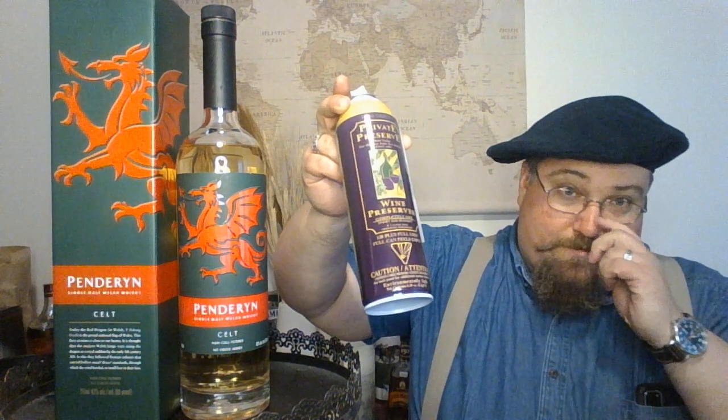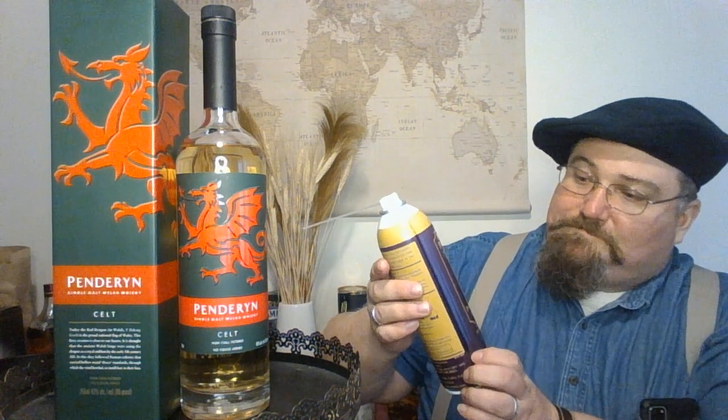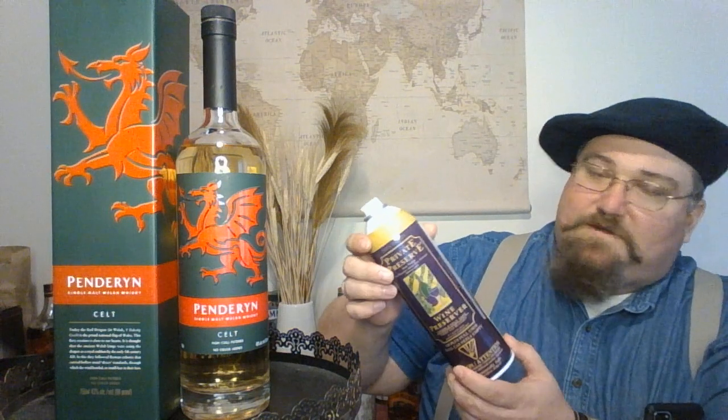So what you can do is get this product. I got this at a local liquor store near me. You can also get it on Amazon. It is wine preserver — Private Reserve — but it's also good for whiskey, and you can use it on wine. It is a mix of nitrogen, carbon dioxide, and argon, which are all inert gases.